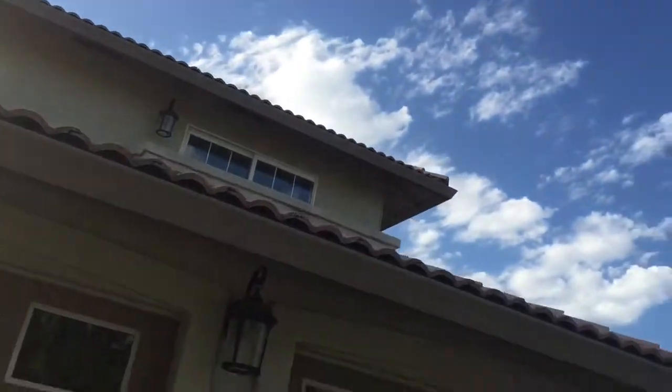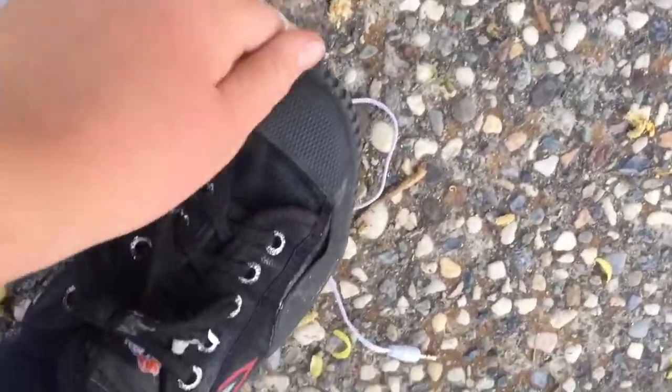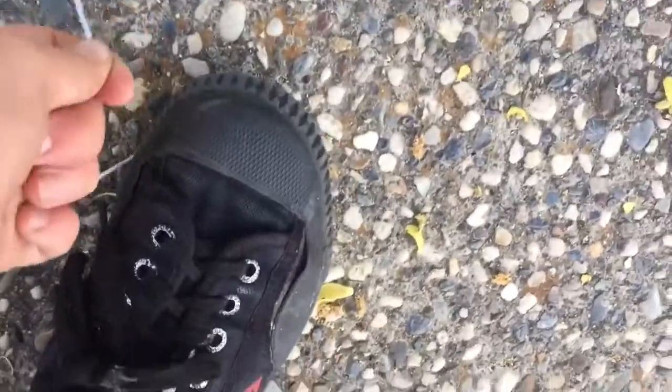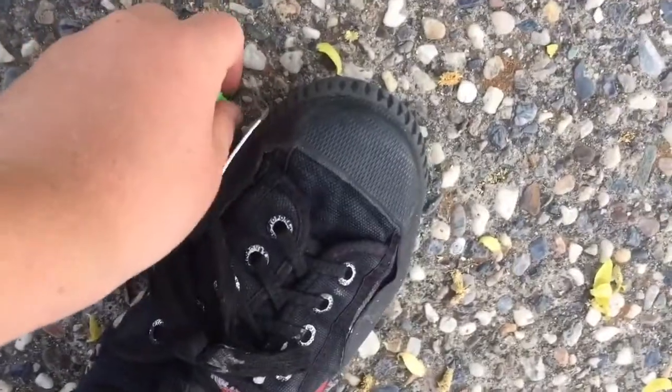We just tossed them from up there. Here's the first thing we tossed — the case, didn't do anything. Then we tossed these random parts, but this is the main thing and it did nothing. So we're just gonna rip these — boom, boom, boom. That's what you guys wanted to see — destroying these babies!